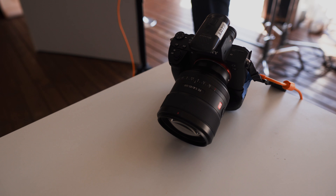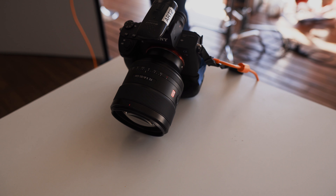Hey guys, welcome to LA Love Creative. Today we're talking about the Sony G Master 85 1.4 for the Sony A7 III. If you haven't, make sure you hit notifications so you can be notified when we post new videos.